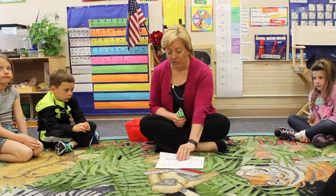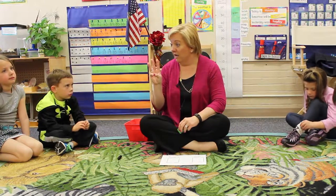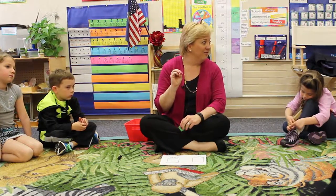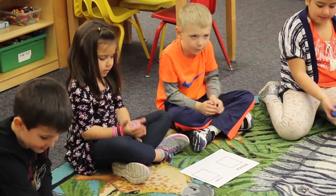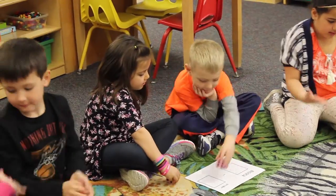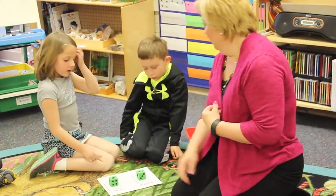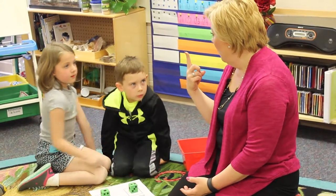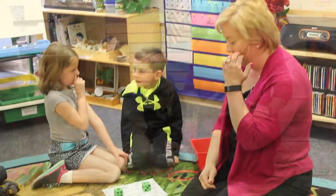You're going to identify the bigger number and the smaller number and put them on your mat. We're going to do that about three times, and then we'll start doing our subtraction problems. Two, take away one — this is the one. How many do you have left? One.